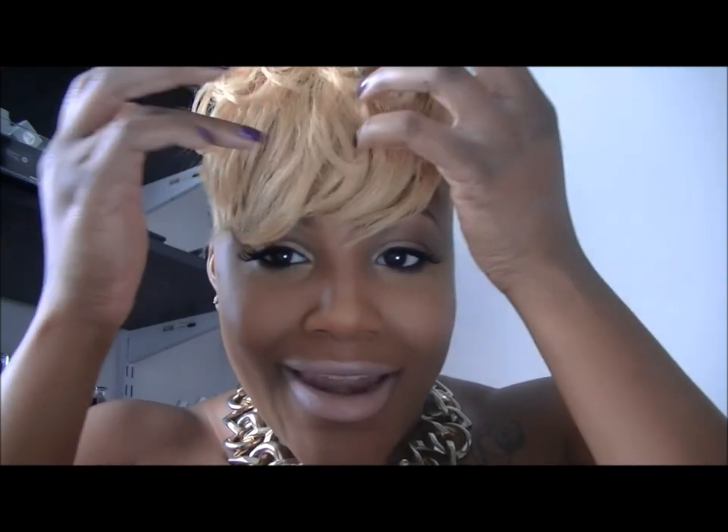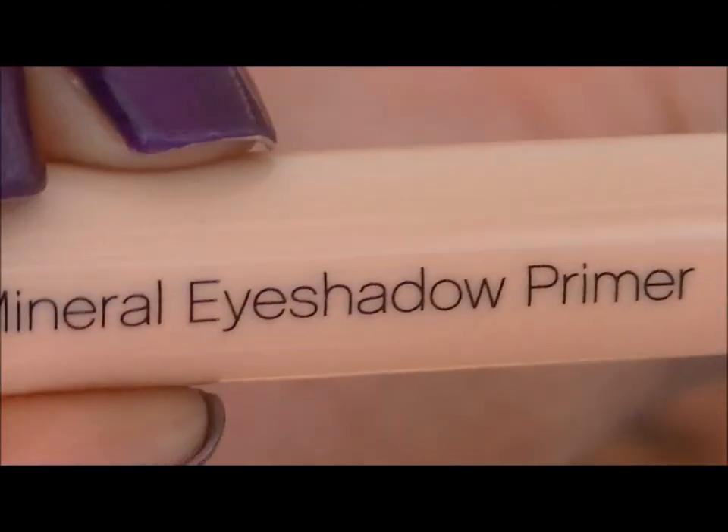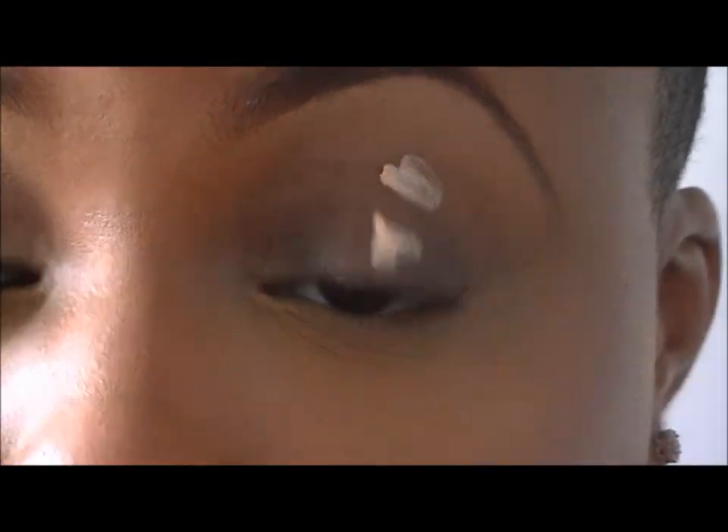Hey ladies, as you know Valentine's Day is coming up — it is next week. This is just a look that you may want to do for Valentine's Day: very subtle, very soft, very sexy. If you would like to see how I achieve this look, please stay tuned. With the mineralize eyeshadow primer by ELF, I'm just going to be spreading that all over my lid.